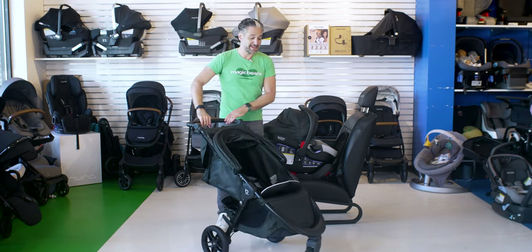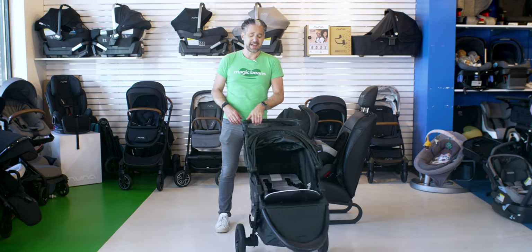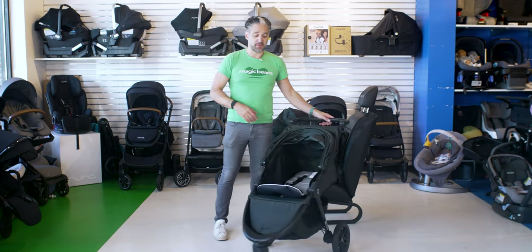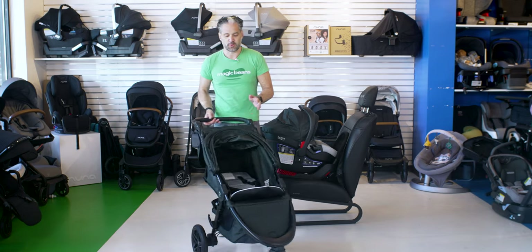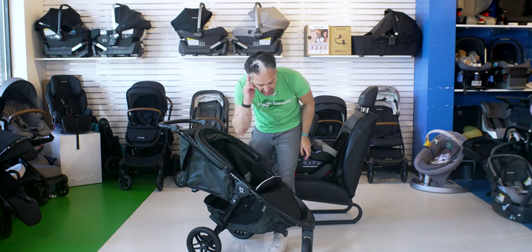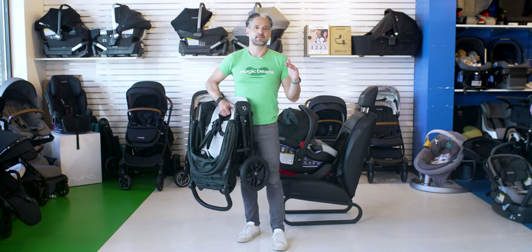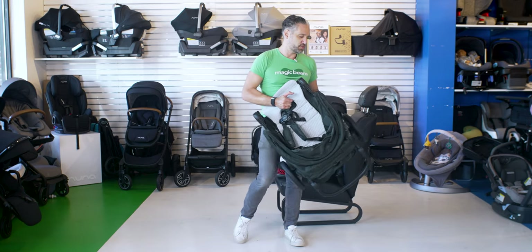It's a premium stroller that pushes so nicely. One of the things you're going to love about the BeFree is the nice big wheels on the back, making it really easy to push. It's also super easy to fold — you push the button on the side, you hear the little click, then you pull the pull-to-fold strap, and that's it. It folds so fast, and you just toss it into the trunk.